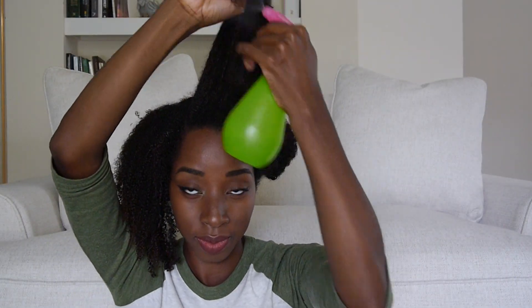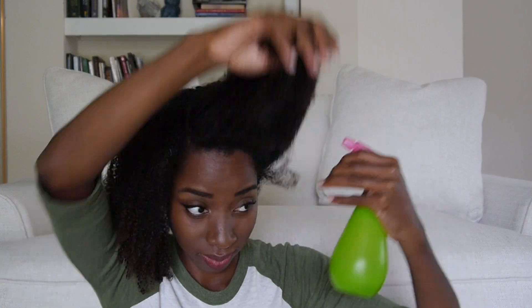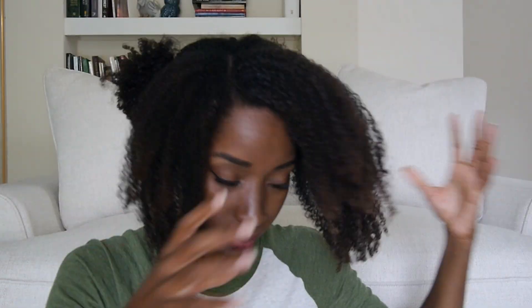Take the front section and spray it really good, as this part will be used for slicking down and putting your gel on to get them edges real nice.